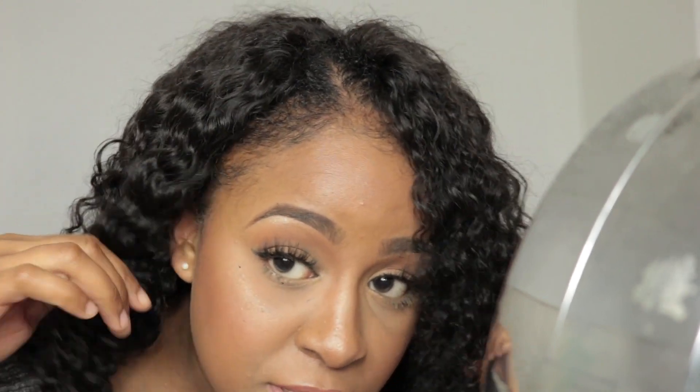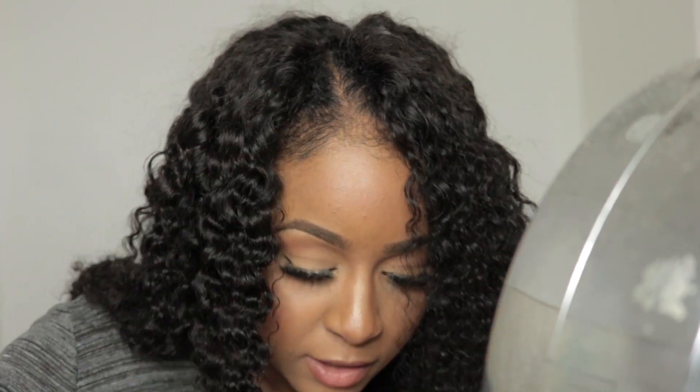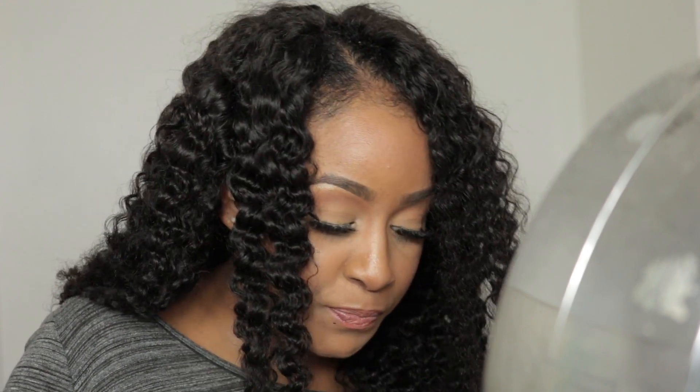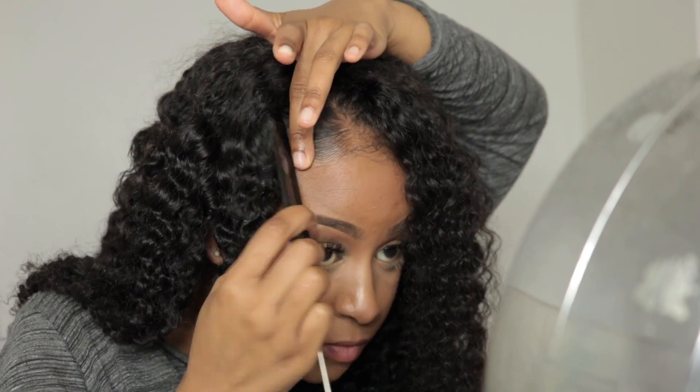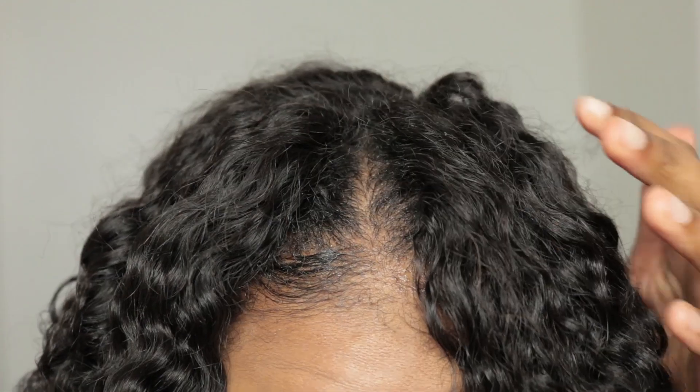My hair is a bit messy here in the front but I'm going to lay that right now using some edge control. Up close it really makes me feel like this hair is coming out of my scalp. I'm going to brush this — it's a bit different this time because I don't want to do the behind-the-ear thing since I already did that in my last couple of videos. This is the finished look.